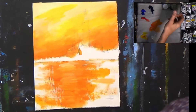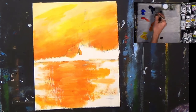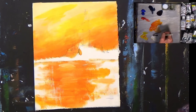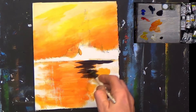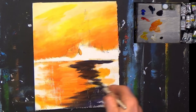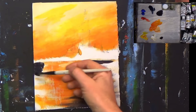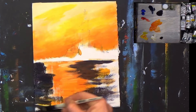Before I do anything else, I'm going to work on the water. I'm getting some Prussian blue with a little bit of red — that's going to make a purply type of color — then bring in a little bit of white. You can see it's like a dark dark purple. Put a bit more red in that, and then put some sort of color in the water like this, putting in the dark on one side.